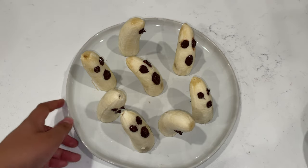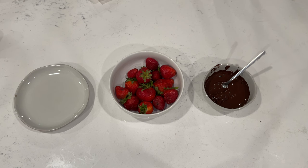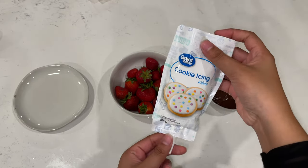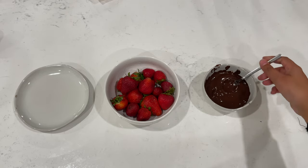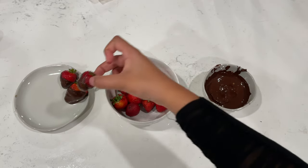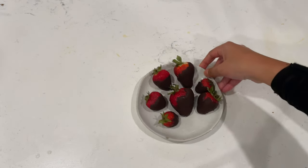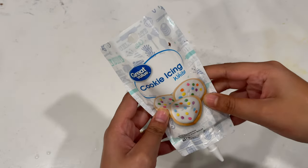Set the ghost bananas in your fridge to cool, but save that chocolate because we're using it next for our strawberries. Strawberries are super easy — all you're going to need is those strawberries, some melted chocolate, and some white cookie icing. Make sure that chocolate is nice and melted, then grab one of those strawberries and dip it right in. Do the same for the next strawberry and the next. Once your strawberries are set, bring out the cookie icing to make the eyes and mouth.